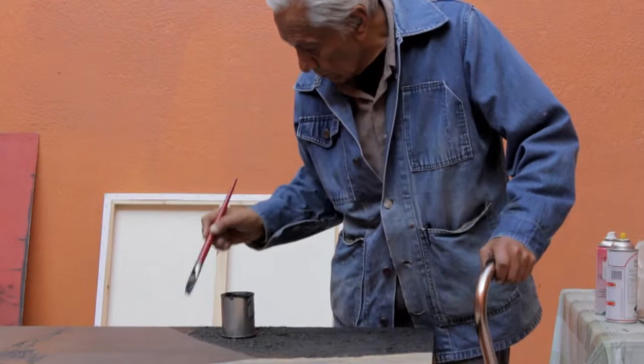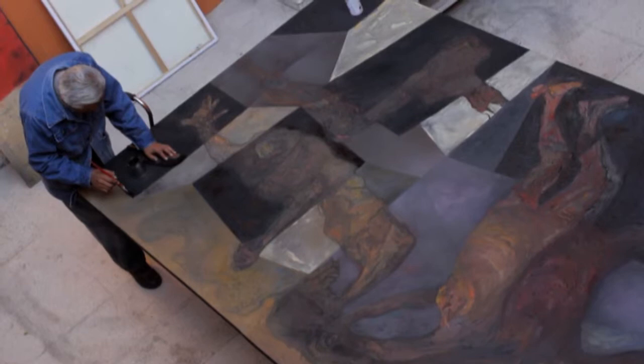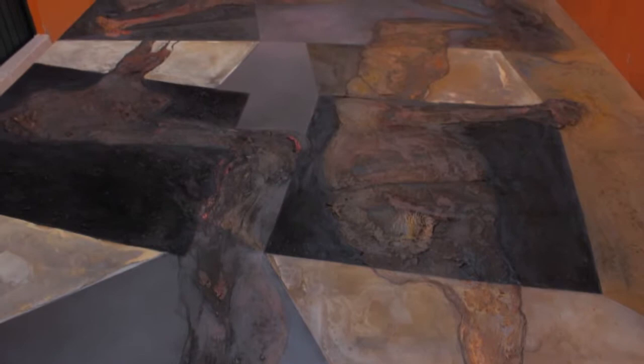It's about going back to figurative art, playing with the colors, the composition, to give a very personal expression of each artist.